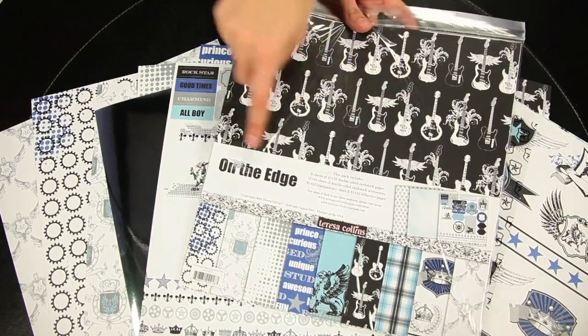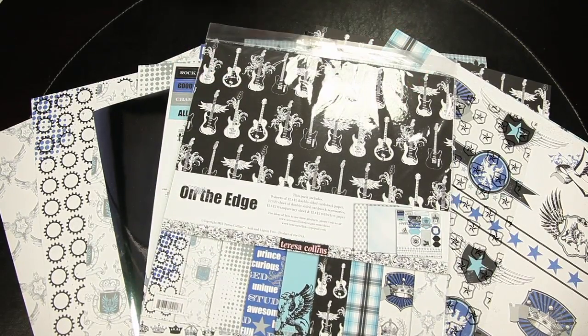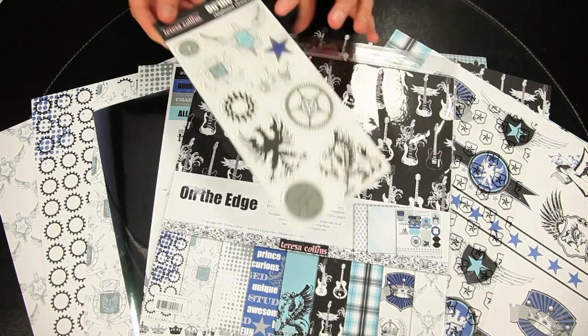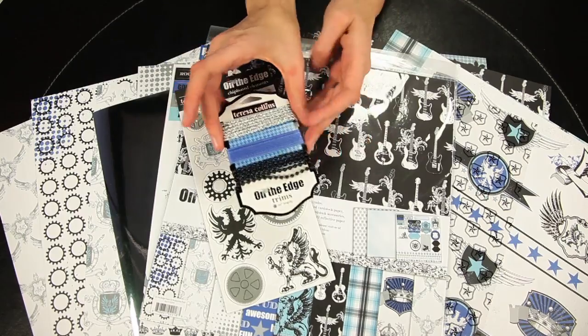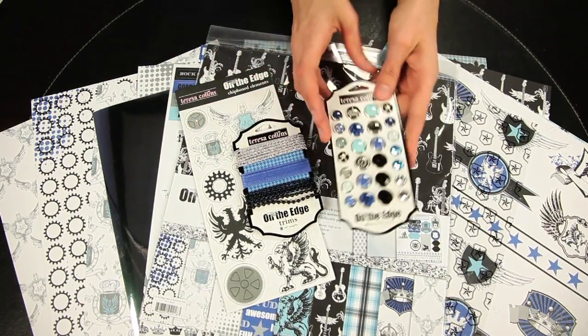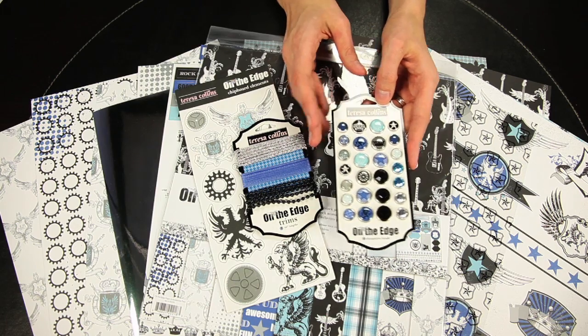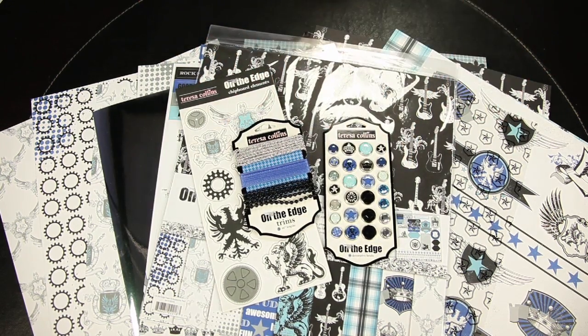All of these pieces you can get in the 12 by 12 collection kit. To coordinate with the papers, you can get the chipboard elements, the On the Edge trims, or the decorative brads. This line is perfect for any on-the-edge young to old, male or female.